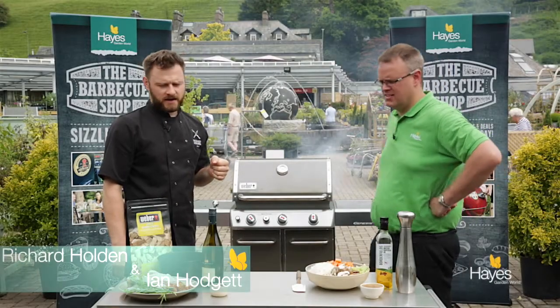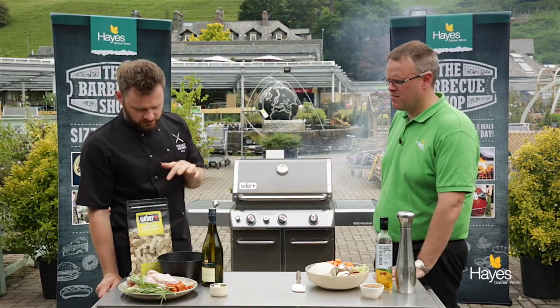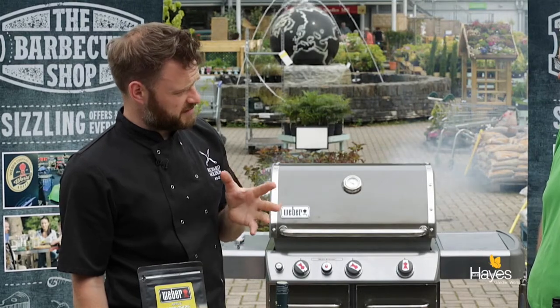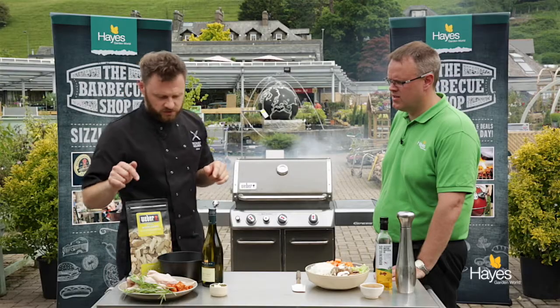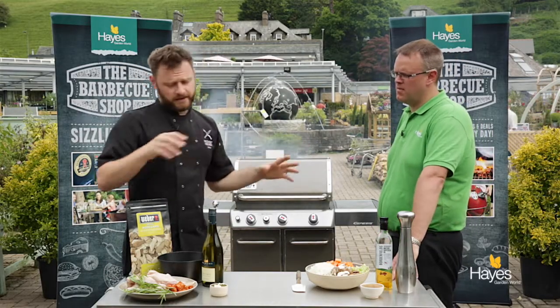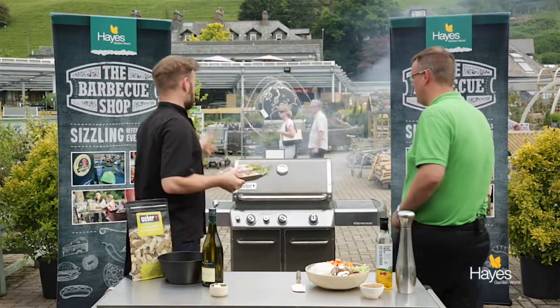What are we going to cook next? Next we're going to cook chicken in white wine with tarragon, smoked with some apple wood chips. We're going to use the GBS, the Gourmet BBQ System Dutch oven. There are a couple of parts to this, but the first one is we're actually going to smoke the chicken before it goes into the Dutch oven. We're not necessarily going to seal it, but we're going to put it on indirect heat.